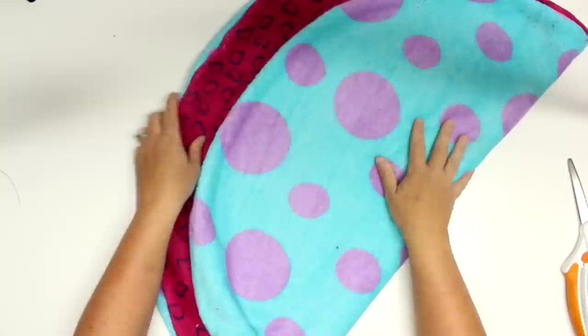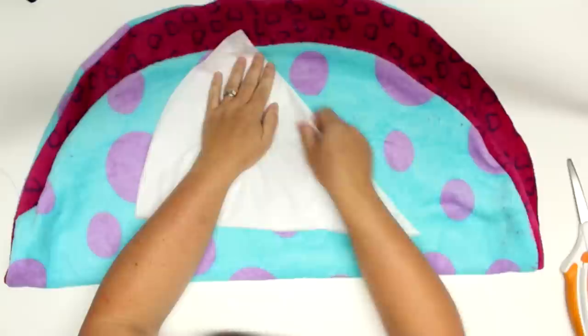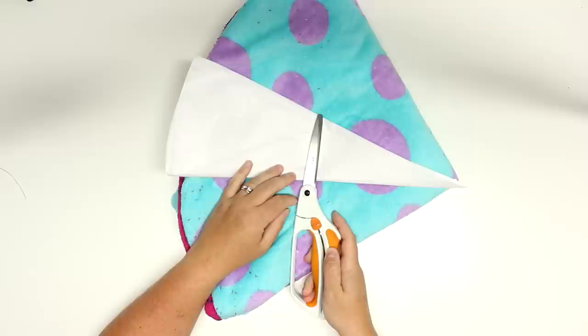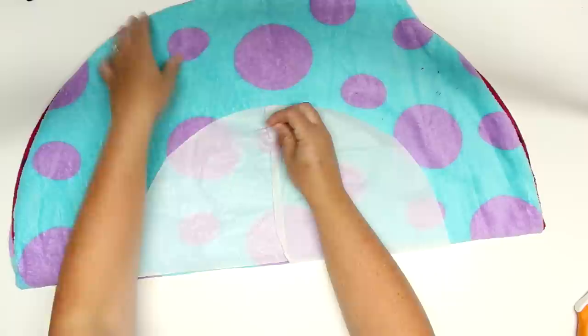Once you have it right side out, lay it flat. Take your template and chop off about 10 inches of it to use as a guide for sewing the inner circle. If you plan on making multiple beds, make two separate patterns first. Otherwise, you can use chalk or a disappearing ink pen. I just decided I didn't need the pattern again, so I cut it off and pinned it on to the project making sure it's centered.